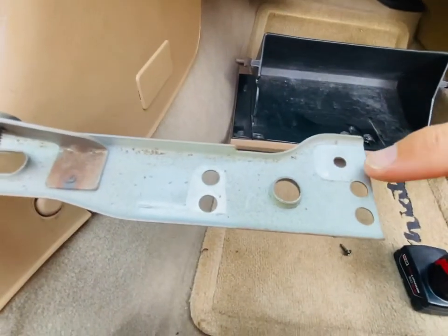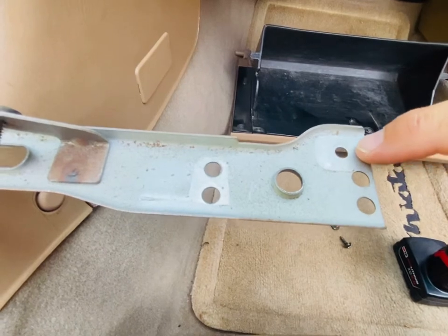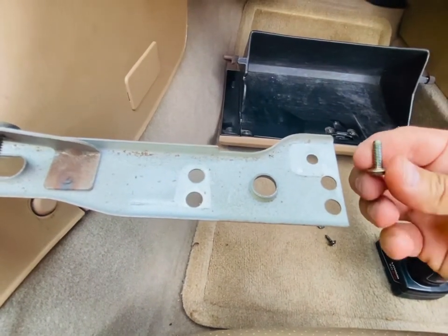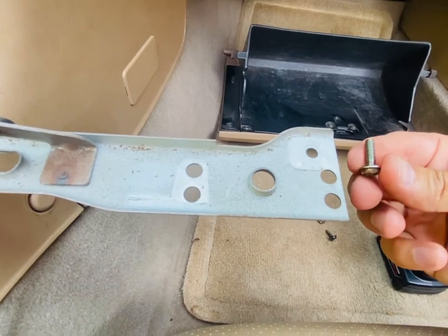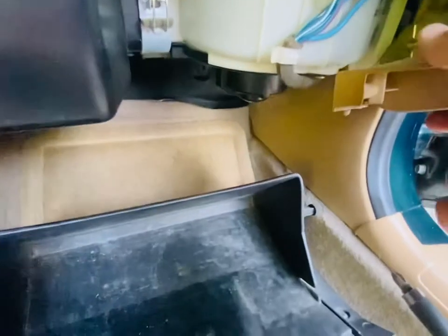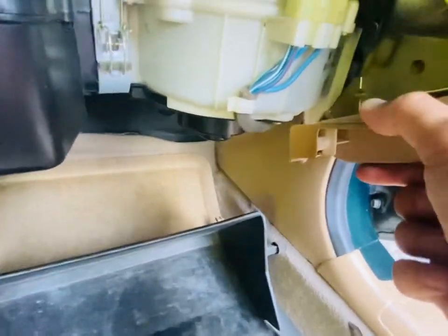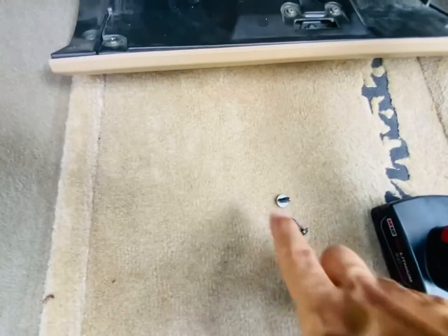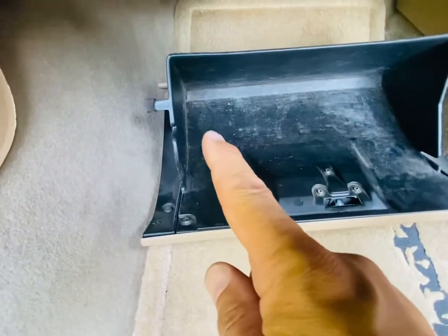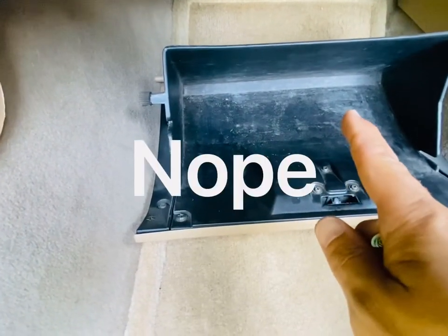The next thing we're going to do is move this hole further back. This is the hole that the brass screw went through. It actually held this metal support to this piece of the lower dash. These other two black screws that we removed just went into the plastic of the glove box.